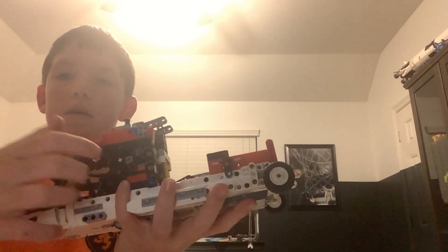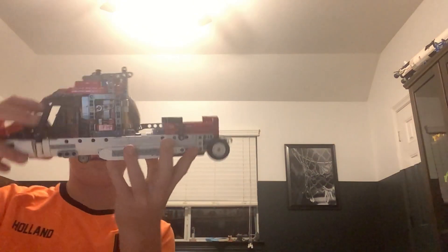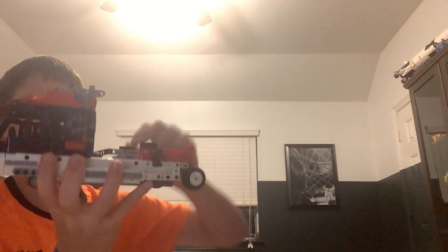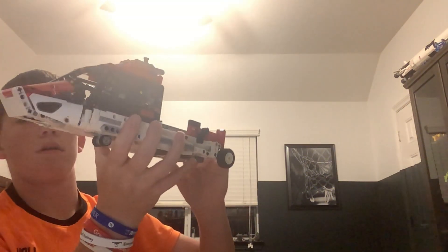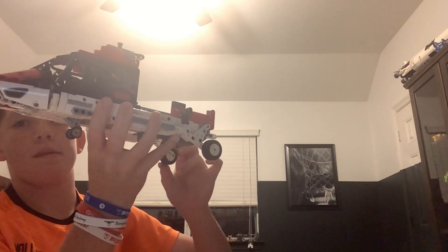And then we have these doors — open, close. Something on the other side. And then we have the gear. The thing, like when it goes, like when it shifts. So that's that.